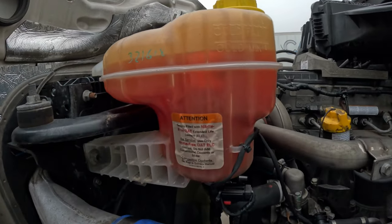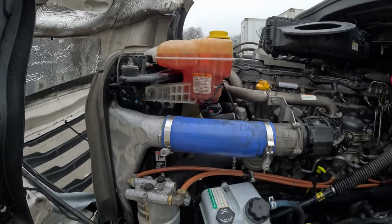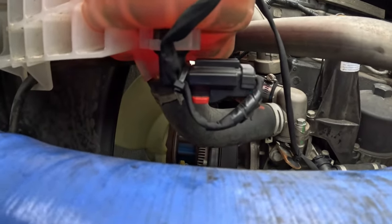As we see, the coolant level is still okay — it's a little below minimum, but that's not a real problem. So let's imagine we do have that low alarm on the dashboard.